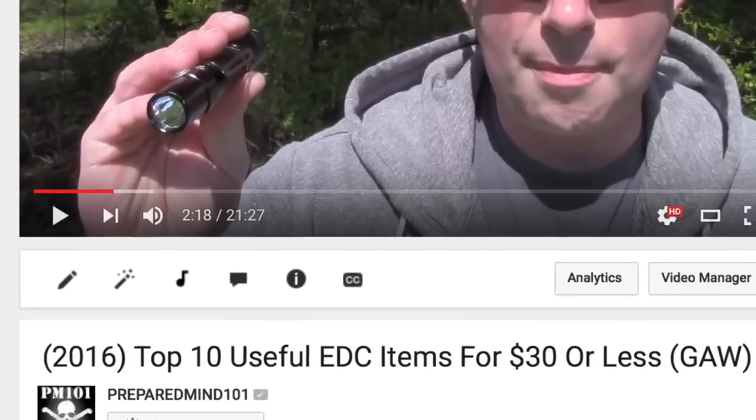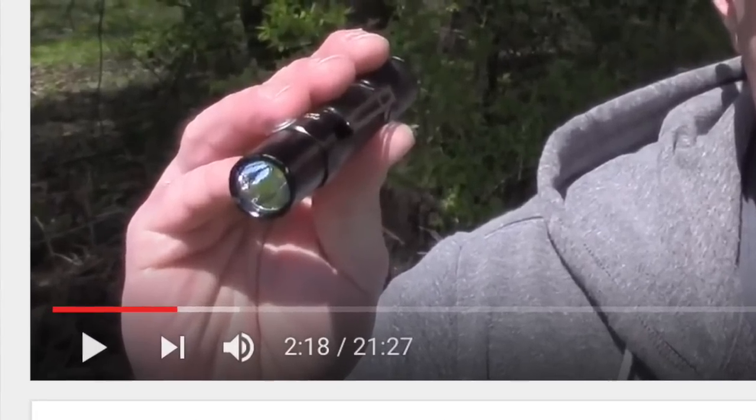A lot of the stuff is really good. So I first mentioned and showed this flashlight in the top 10 items under $30, and I've been carrying it ever since. I've been carrying it probably about two, three weeks before that, and I honestly wasn't sure if I was going to like this or not.